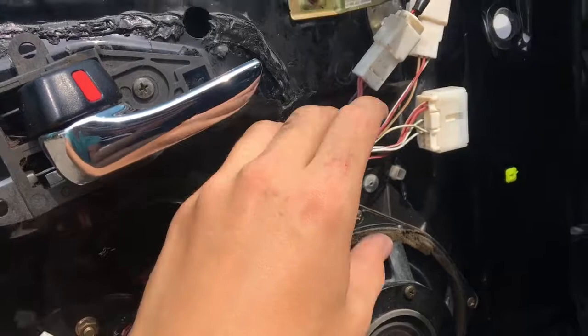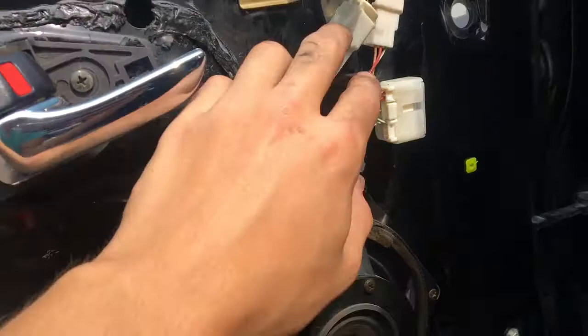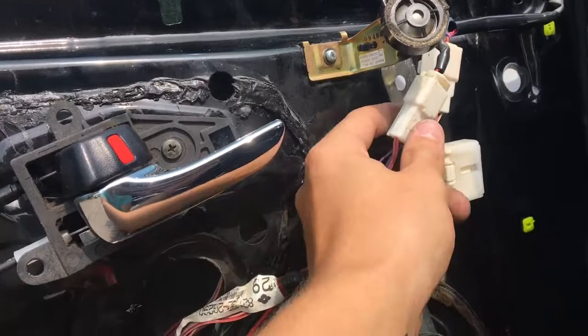I'm going to get rid of this speaker so we can eliminate that whole wire run entirely. Everything is being wrapped so there are no flashy colors. Without fully rewiring — because I don't like wiring and I don't want to rewire anything — that's where I'm at now. I'll show you the finished product.